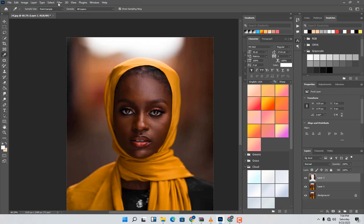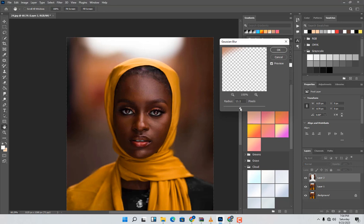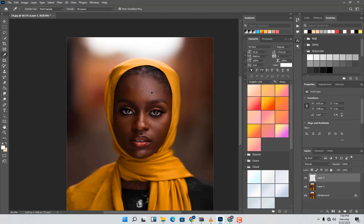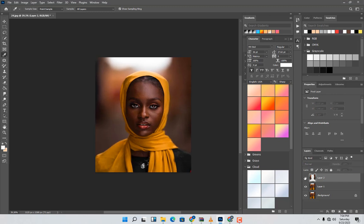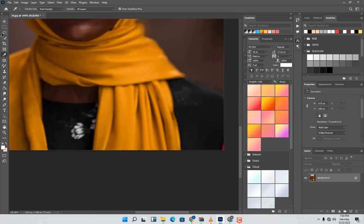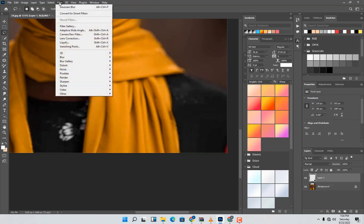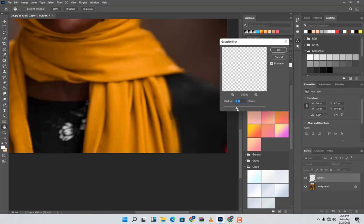Choose Hue, then go to Filter and choose a blur filter and increase it — around this value. When done, press Ctrl+E to merge them together. Then Ctrl+J to duplicate, come to Levels and make the adjustment there.